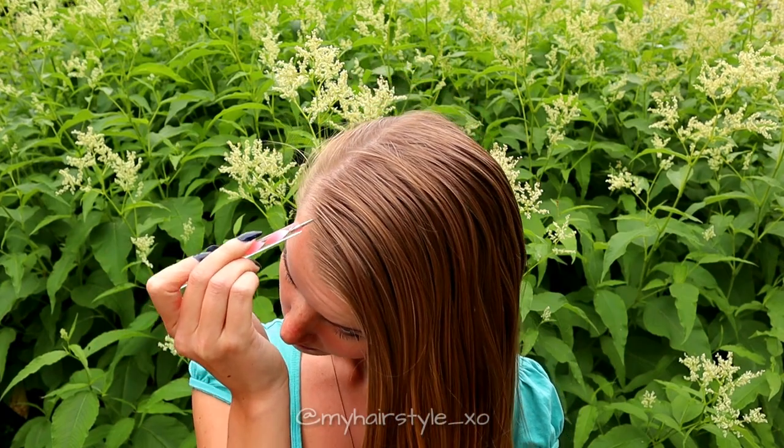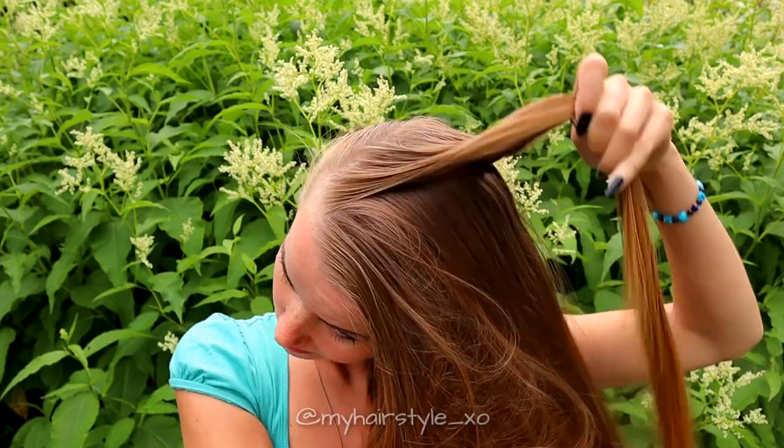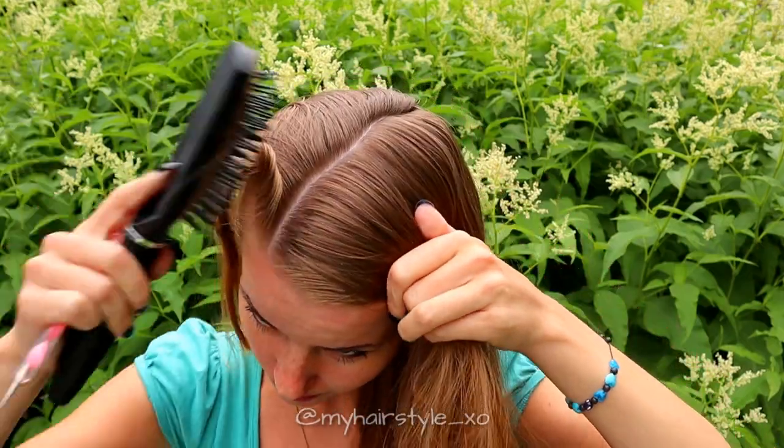Begin the hairstyle by creating a diagonal part line on the front of your head. This will separate the hair you will braid and the other half.